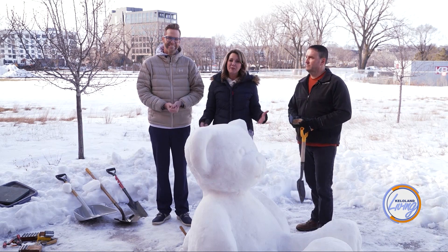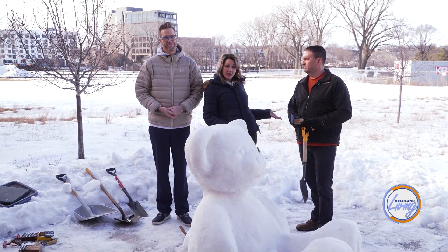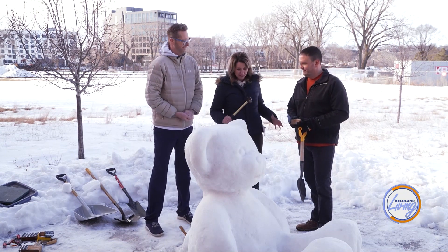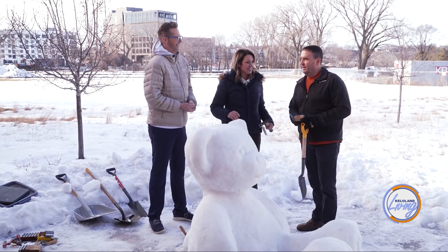We came over to Perspective, which is a local architecture design firm, to talk to architect Ryan Kranz about how to actually do these amazing snow sculptures. He's got all the tips for us. He's been doing this for nearly 20 years and usually does one a year — about his limit.